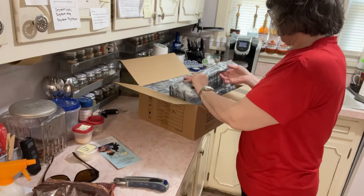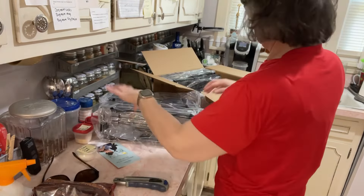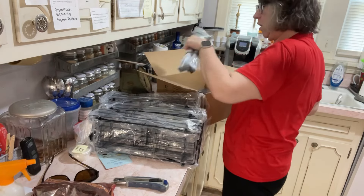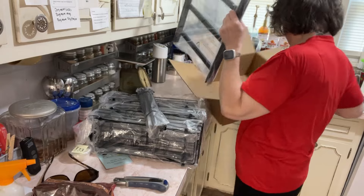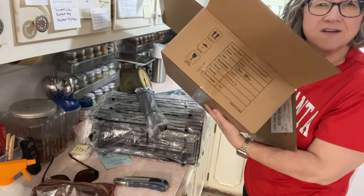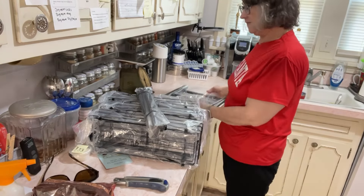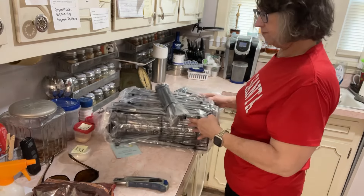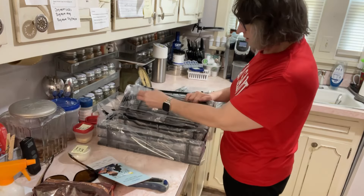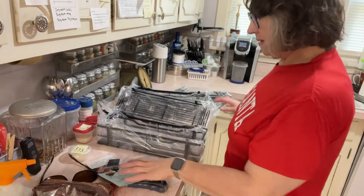We're gonna do an unboxing. Listen, this is not a promotion or anything — I don't want anybody to think that. I just needed it, so I went on Amazon and bought it. Oh, it ain't a good box — look at that, doggone, that makes my heart sad. Anyway, I'm gonna open all this up. Hopefully there's some instructions in here somewhere. There they are!